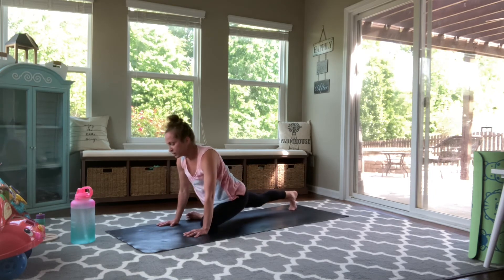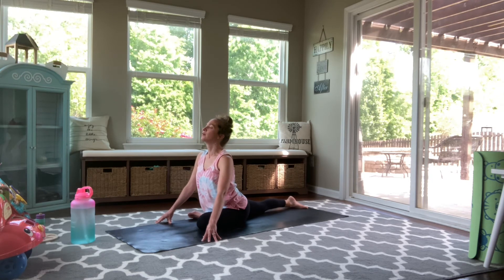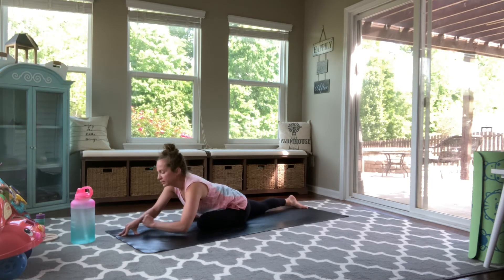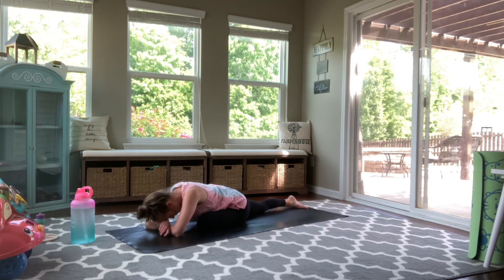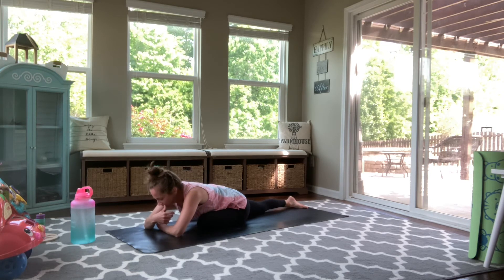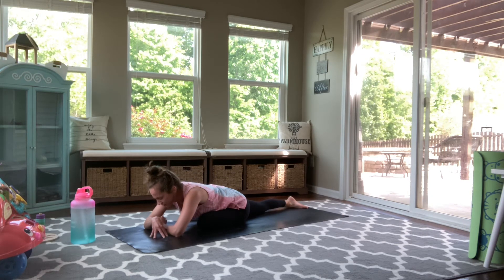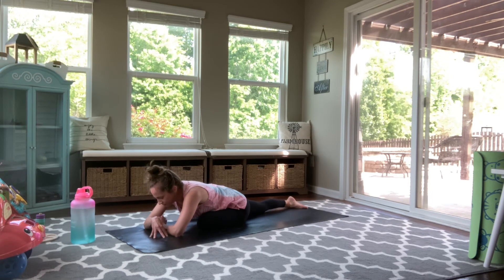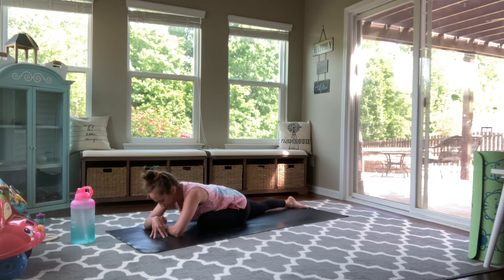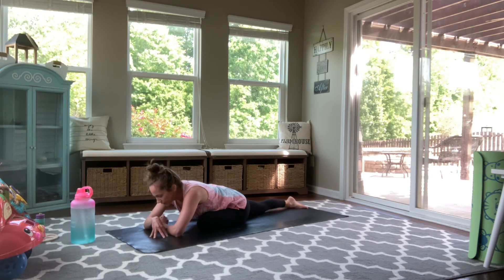And then bringing your left leg through. Starting again by tenting the fingertips. Finding that lift through your heart. And then as you're ready, folding really deep into the stretch through your hips. A lot of times this is when I can start to feel my mind wander towards maybe what I have next in my day. And see if your mind starts to do that, if you can bring your awareness, your energy back to your breath. Back to your body. Back to this moment. Right here, right now. Taking a full breath in, fill up. And then exhale, empty out.